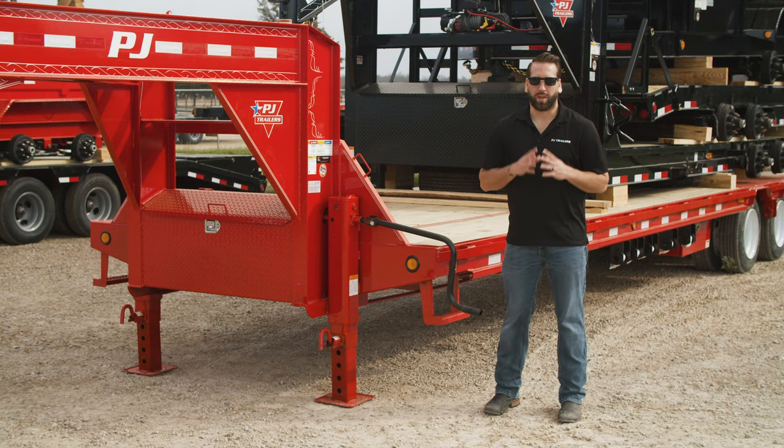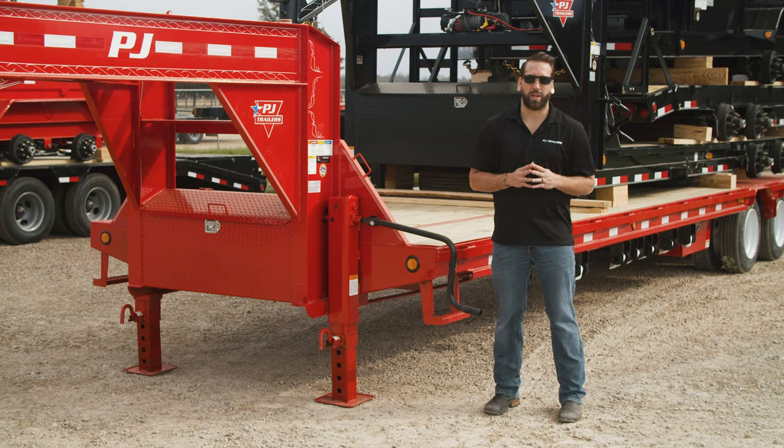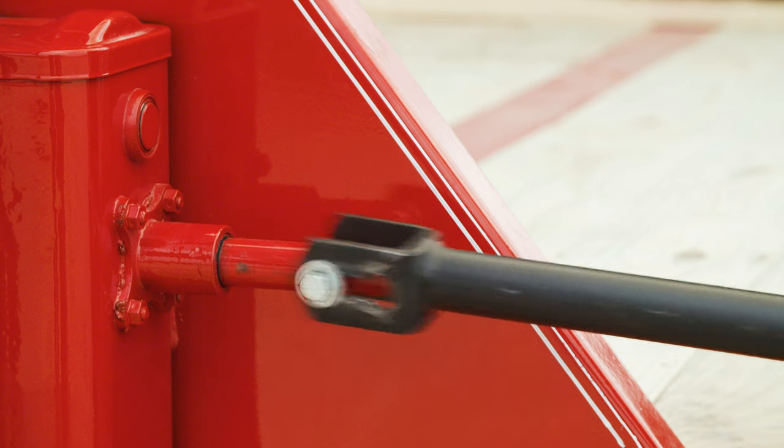These jacks are equipped with a planetary gearbox, which means the gears can be shifted while the handle is in any position. When the trailer is unloaded and you're going for speed, shift the handle toward the jack.